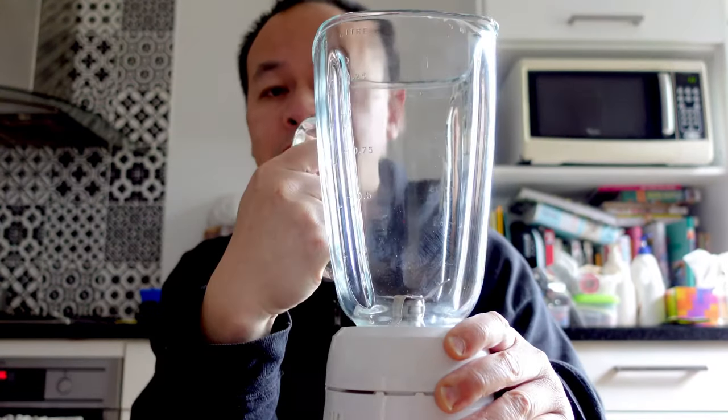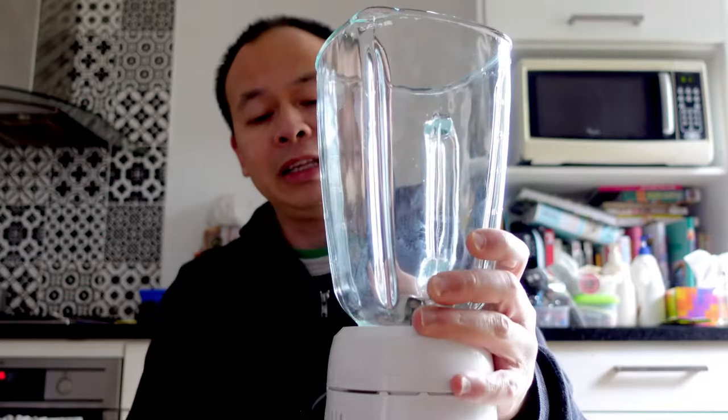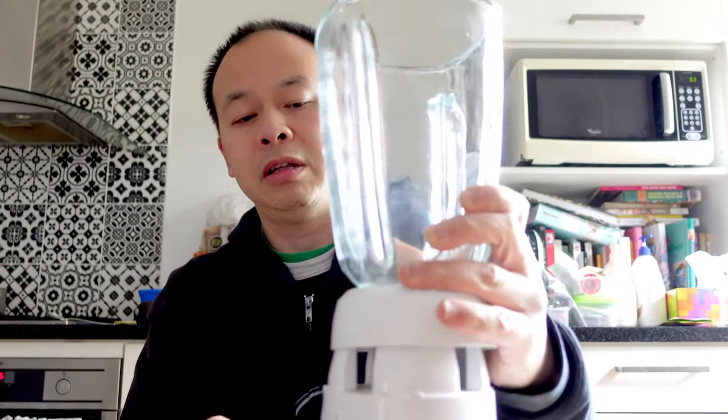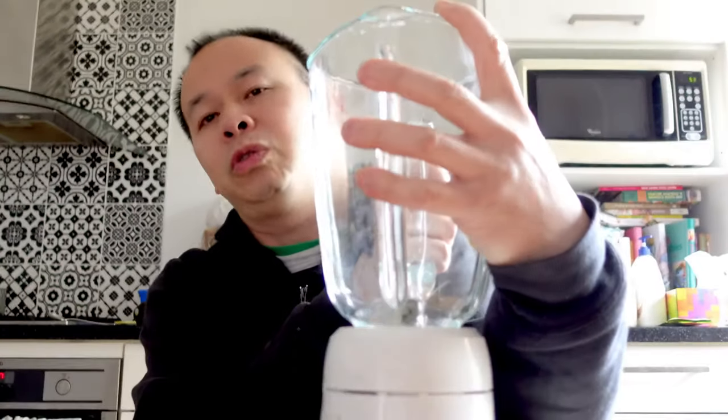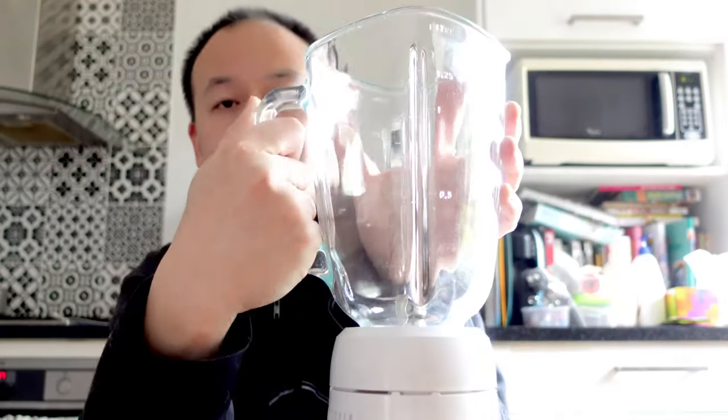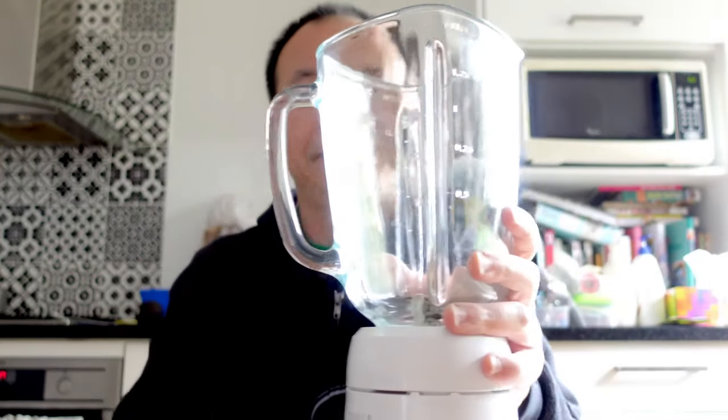This is obviously much looser because I've just figured out how to do it, but basically the teeth — these things — hold the base in place so you can use all your force and just twist it. That's going to save you a lot of effort, a lot of time, and sore hands and sore wrists. It's so easy — I managed to do this in about 30 seconds and it's something I haven't been able to do for months.